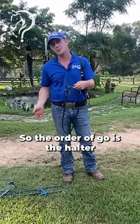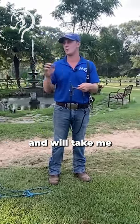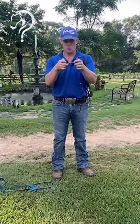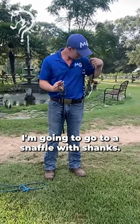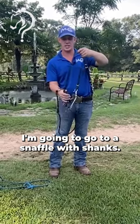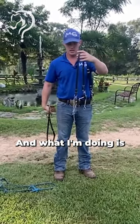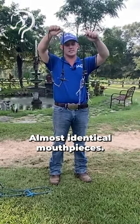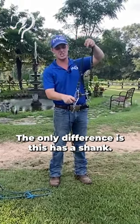The order of progression is the halter first, until the horse knows how to give to pressure and will follow me at whatever speed I want, including when it's scared. Once I get through the snaffle, I'm going to go to a snaffle with shanks. What I'm doing is preparing the horse with almost identical mouthpieces — the only difference is this one has a shank.